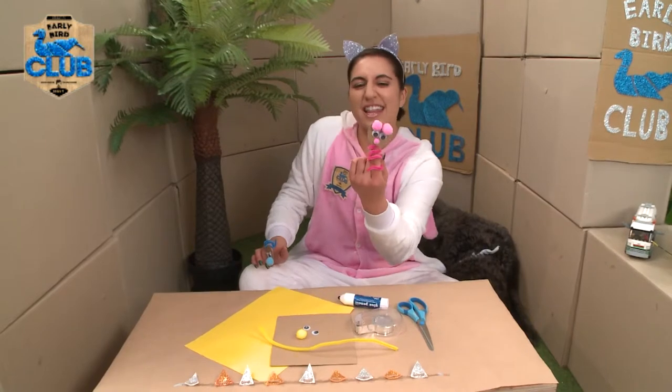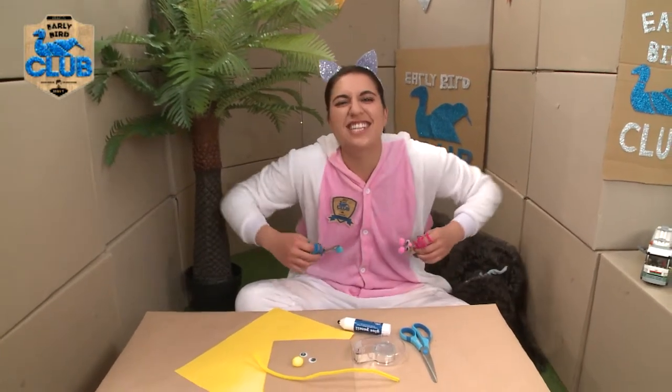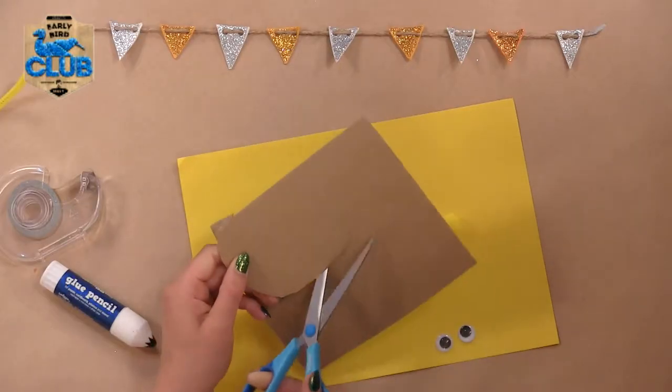So this one right here is pretty cool - this is a little pig, and this one is a little bird. I'm thinking I'll make one that looks like a chicken. Let's get into it. The first thing you want to do is get your cardboard and draw a circle.